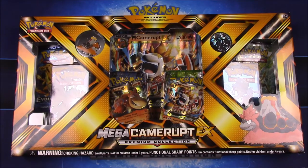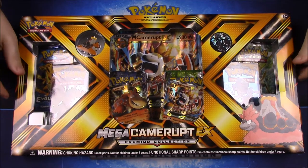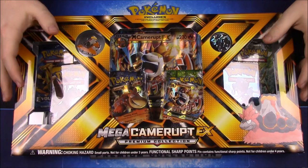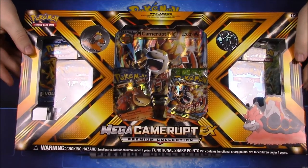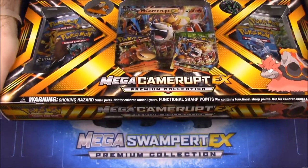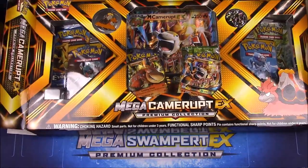What's up guys, Awesome Nerd Show here, and today we're doing another Pokémon card unboxing. We're doing the Mega Camerupt EX Premium Collection Box — this is one of the brand new boxes. We have a whole new set of Pokémon cards that were released this past week. It looks really cool; I love these premium collection box sets, so let's open it and see what we've got inside.